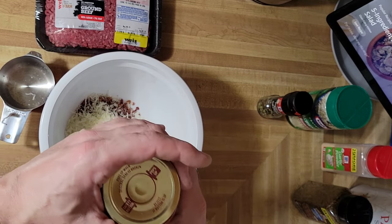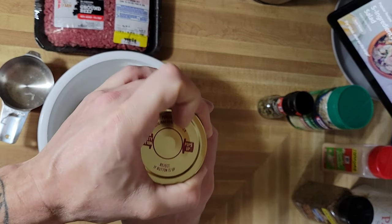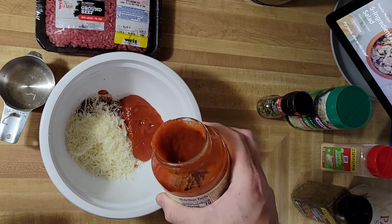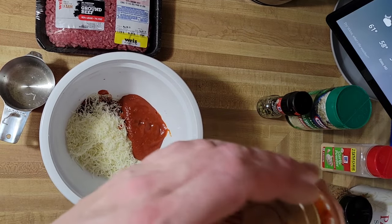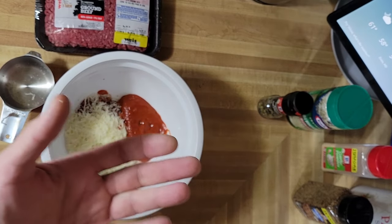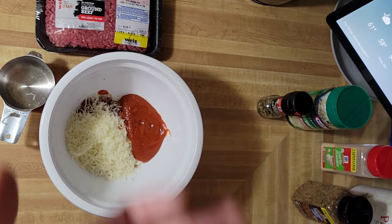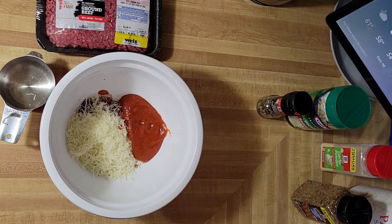I would normally put half to three-quarter cup of chunky salsa in, but I don't have any salsa, so we're going to do about a half cup of marinara sauce. We'll make pizza, fries, spaghetti, and ravioli this week to use it up.